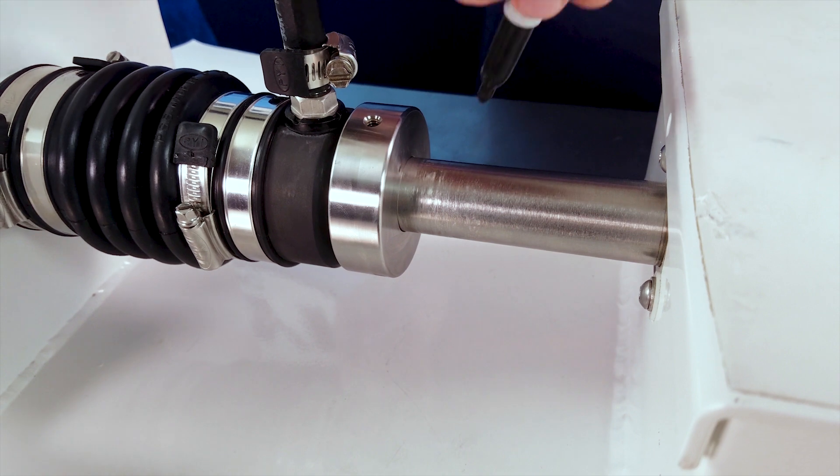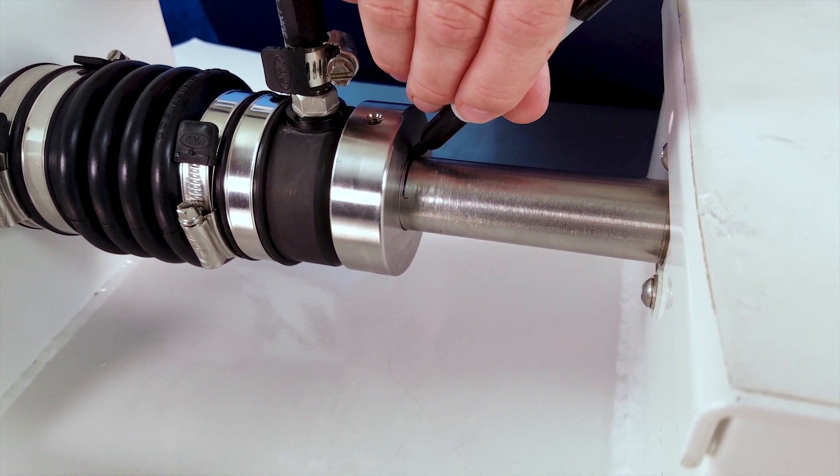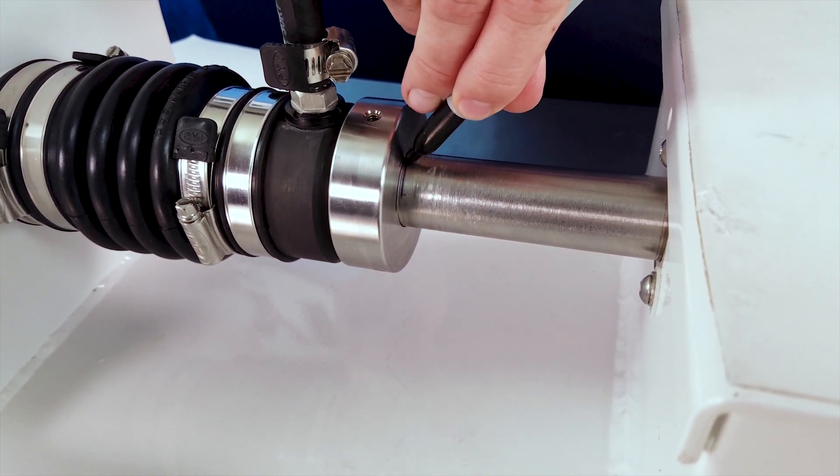Next we're going to take a marker and we're going to mark our shaft on this side of the rotor. This is going to give us a point to measure after we compress the bellow.